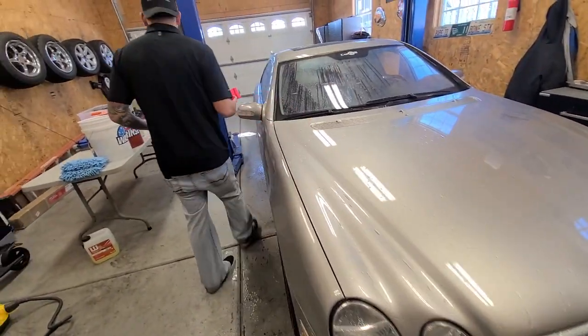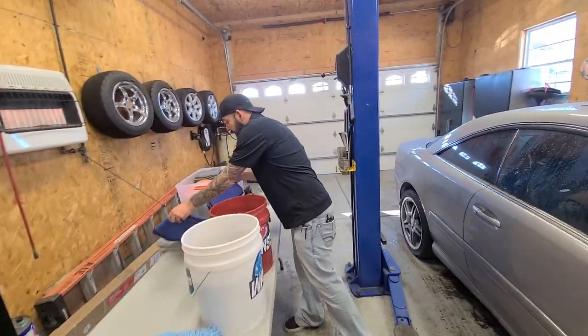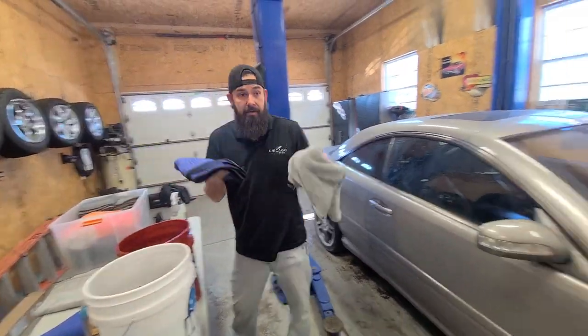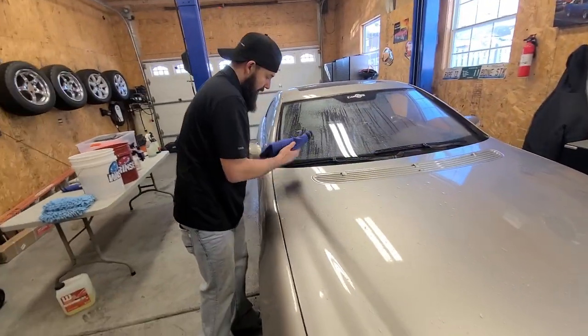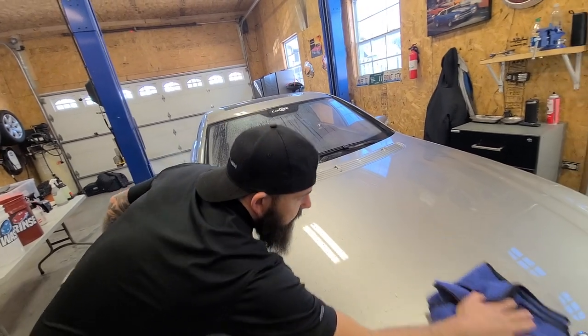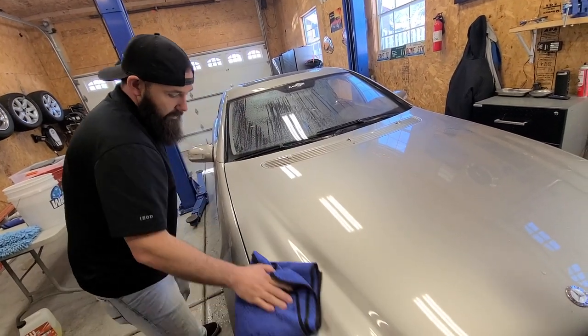That area is clean right there. We'll rinse the sponge in our rinse bucket, then grab one of our drying towels - a couple of different styles here - and just dry the car. That part of the car there is clean.